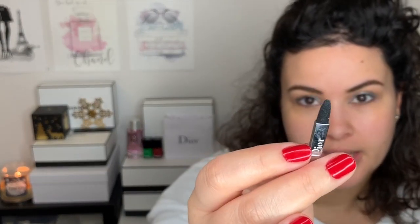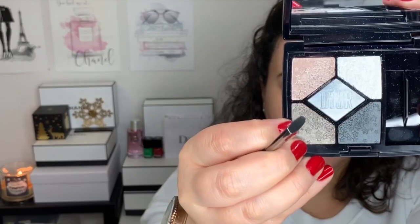Actually, I think I do want to make this a little bit winged. So I'm going to use another one of the sponges from the palette and go back into the middle silver shade — the one that says Dior on it — and use the little tip to try to wing this out a little. I'm feeling very brave.